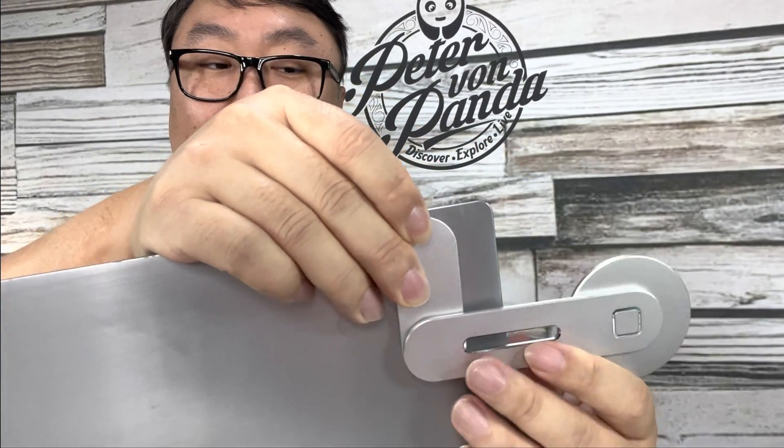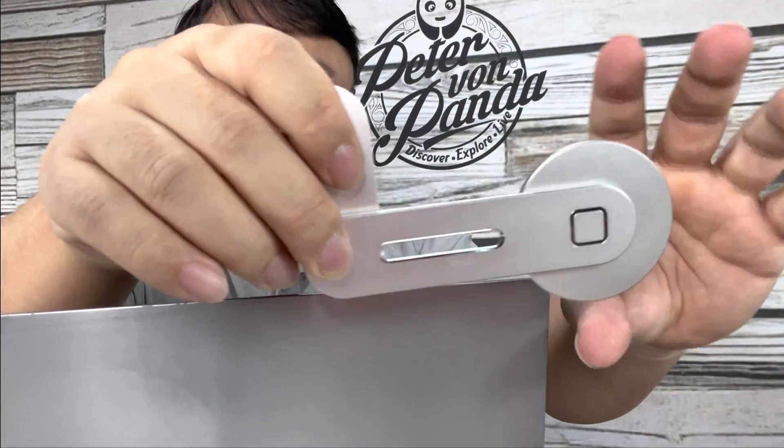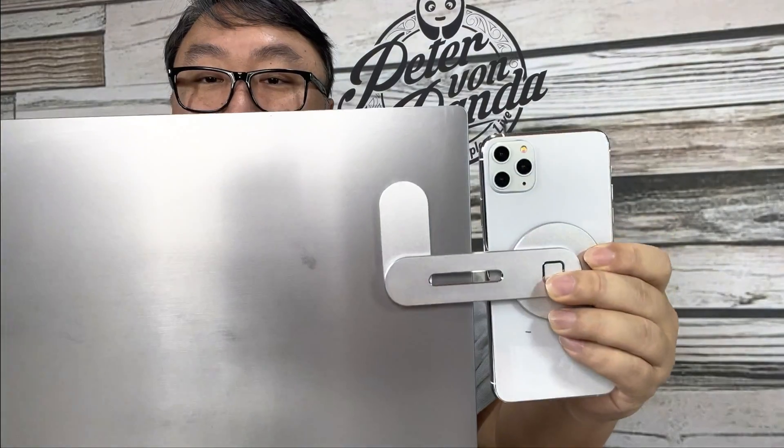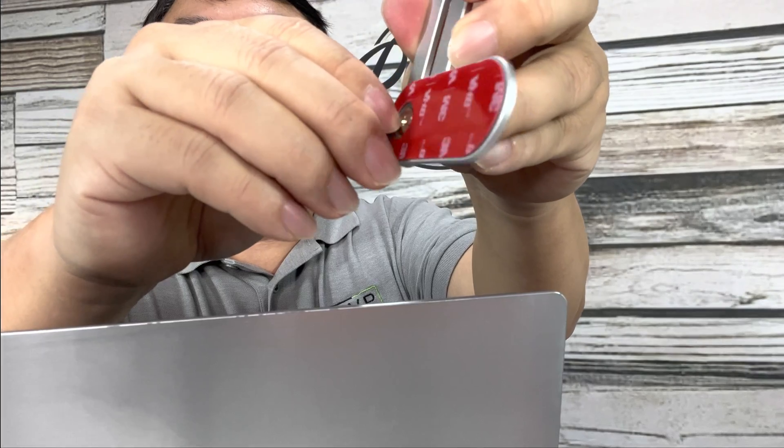Obviously you don't want this peeking up too high, so it'll be maybe just a little bit lower. I usually want to have the phone in a natural position — this is usually pretty centered — so you can just eyeball it where you want it. Left or right side probably depends on where you have more space, where your eyes go, whether you're right- or left-handed, or which way your desk is oriented.